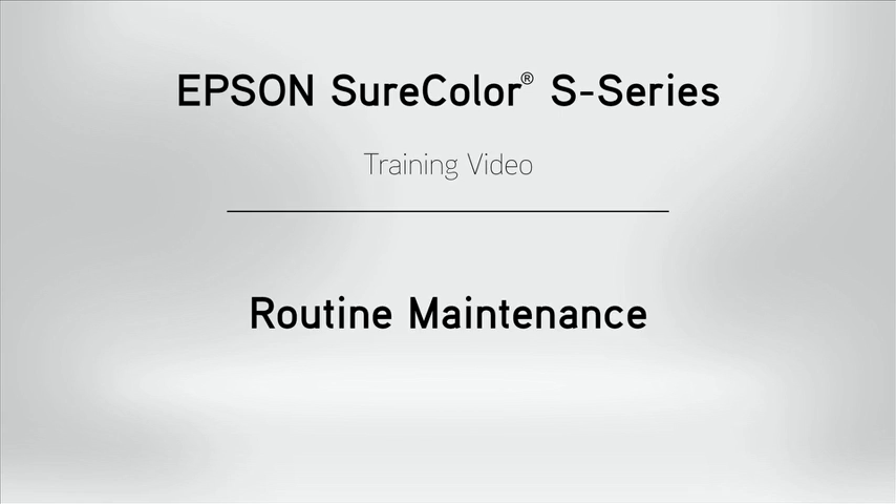Welcome to the Epson SureColor S-Series training video. This video will cover routine maintenance.